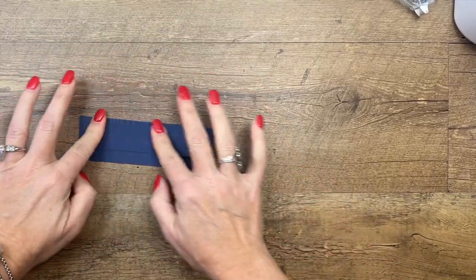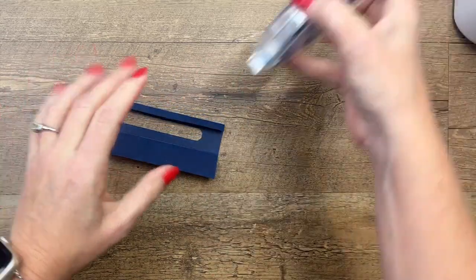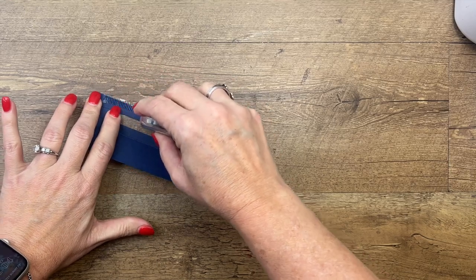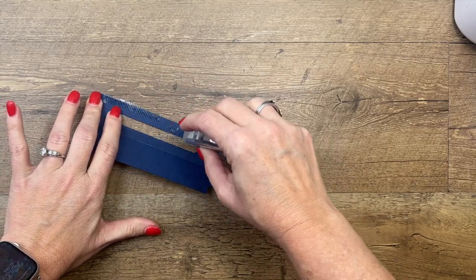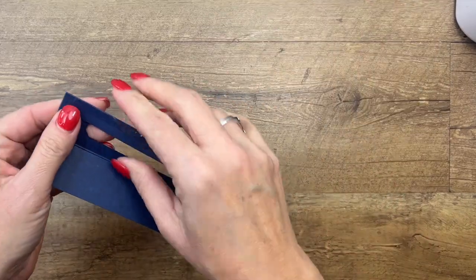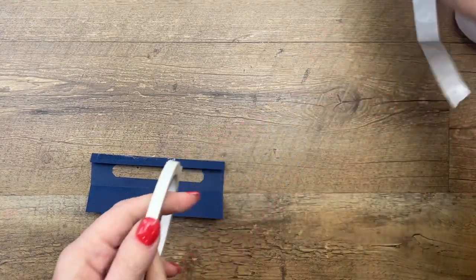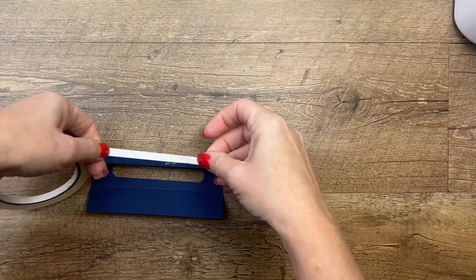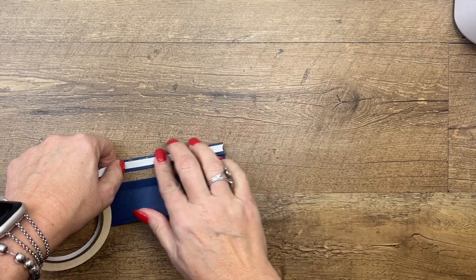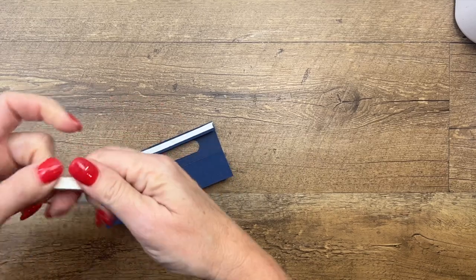Fold down that side and fold in this side, and I'm going to put adhesive on this flap. Tear and Tape would probably work better here — my Stampin' Seal Plus is acting wonky at the moment, so we'll kick it to the curb and use the old trusty Tear and Tape.